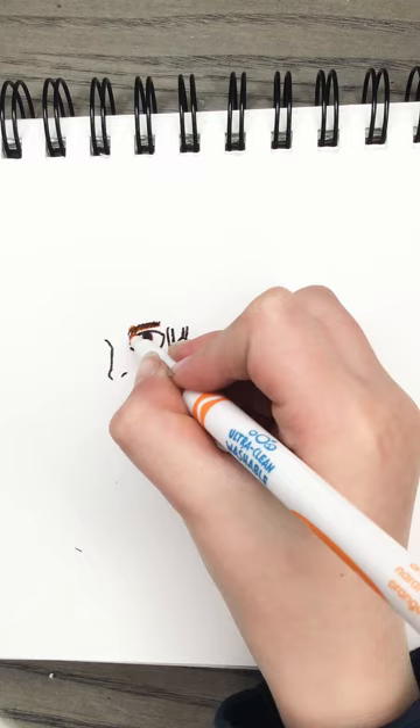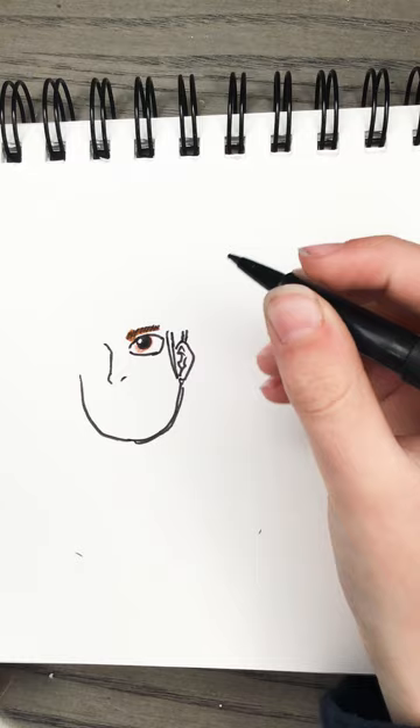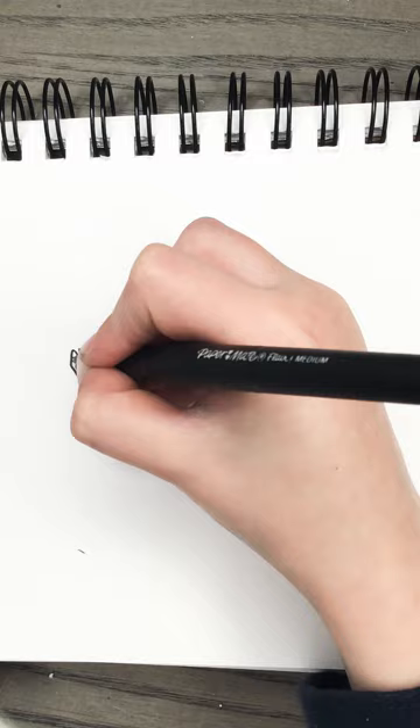Now we're going to do a line for the head. It'll be connected, and make like a square right here, then do the same thing. Do the same thing with the ears and everything.